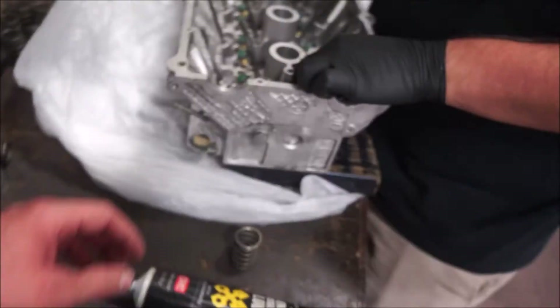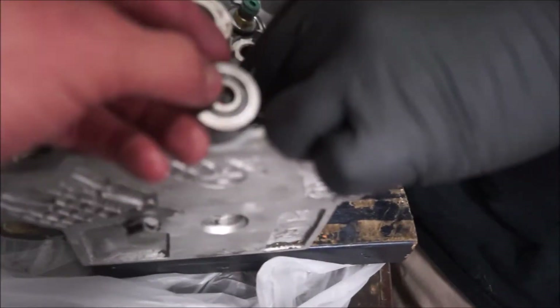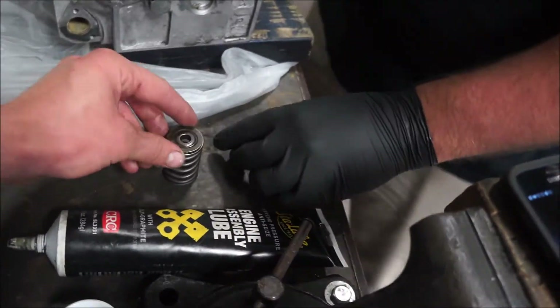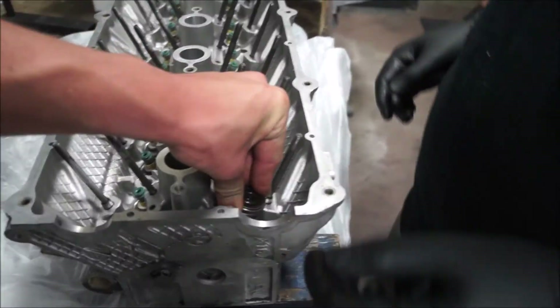They go on the outside. So that goes underneath it — see how it's tapered? That taper will lock it into place. You've got to compress the spring and then throw those keepers on.